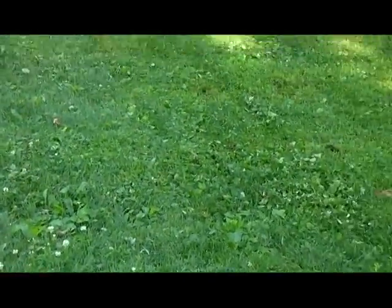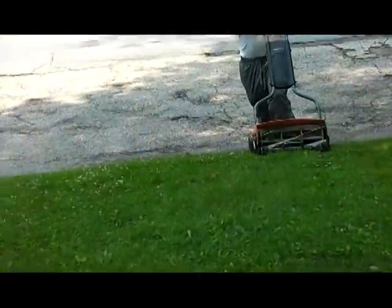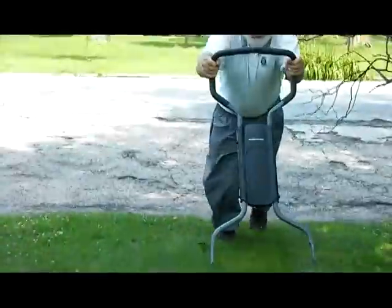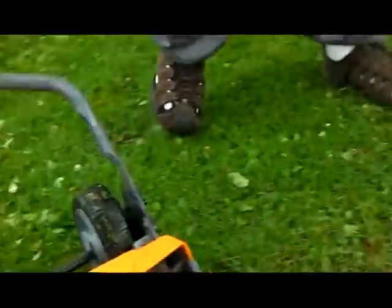They say the faster you go, the better it works. But that's easy for you to say. Did I do bad? Oh no, no. I gotta sweep anyway.